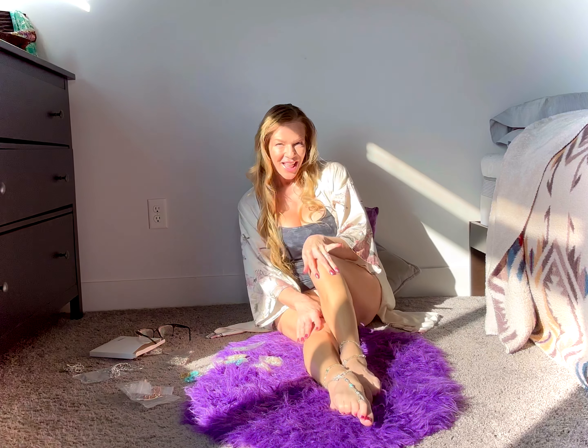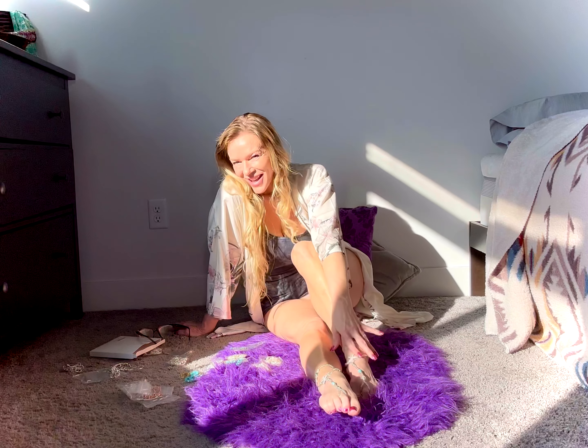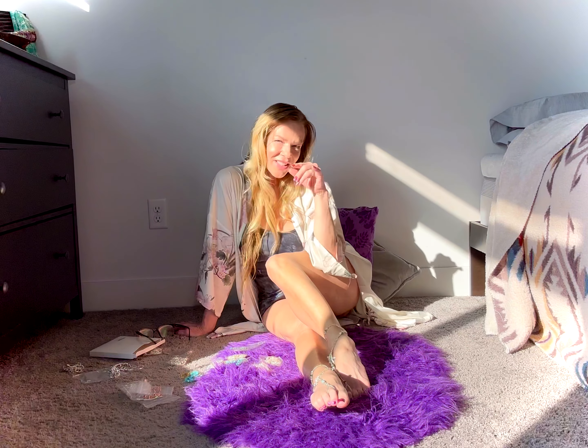So out of all the jewelry I've tried on today, let me know which one is your favorite in the comments below. If you'd like to see more videos like this — more toe and anklet try-ons — let me know as well. You guys have a beautiful day and I'll see you in the next video. Aloha!